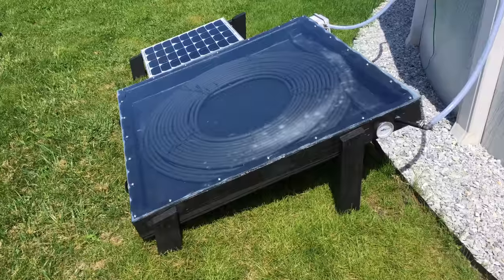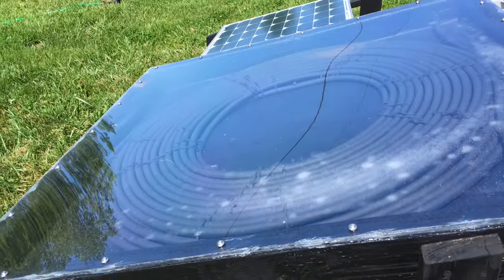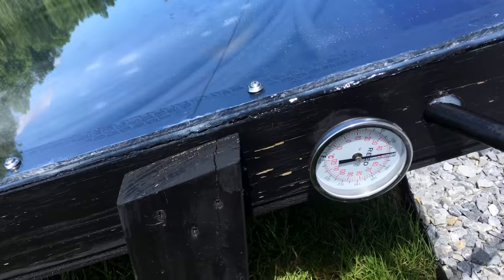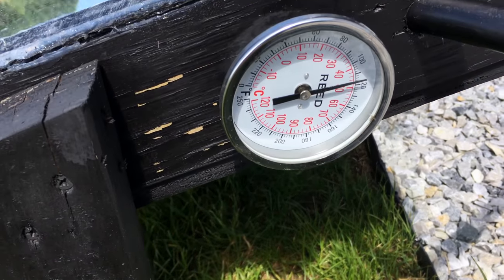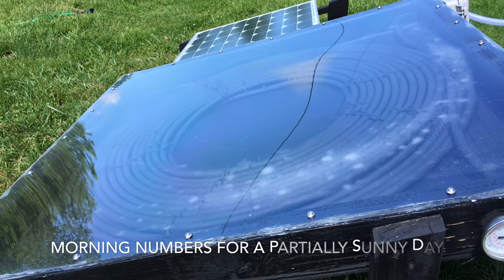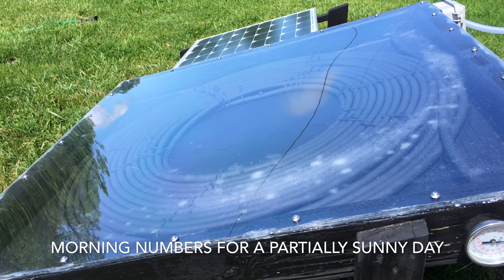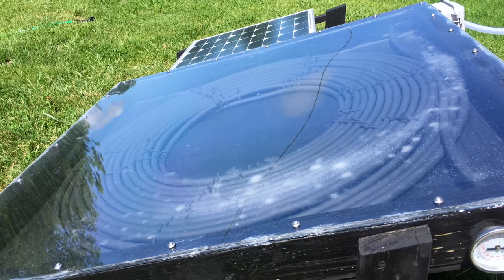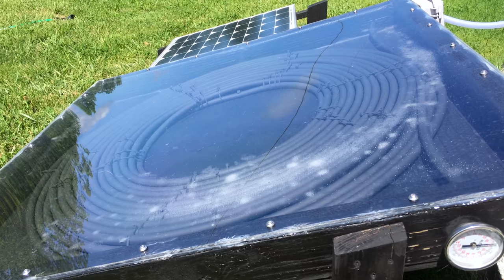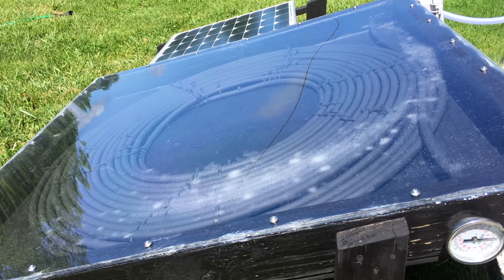It's a couple days later — Saturday morning about 11 o'clock. This has been out in the sun for a couple of hours; the sun's been in and out, sort of overcast, now starting to clear. Temperature is approaching 120 degrees Fahrenheit. I want to show you some real performance numbers here — what I showed before was piping hot water due to it being off all day with hot water sitting inside. The real numbers are quite a bit lower, but still producing good heat and BTUs.